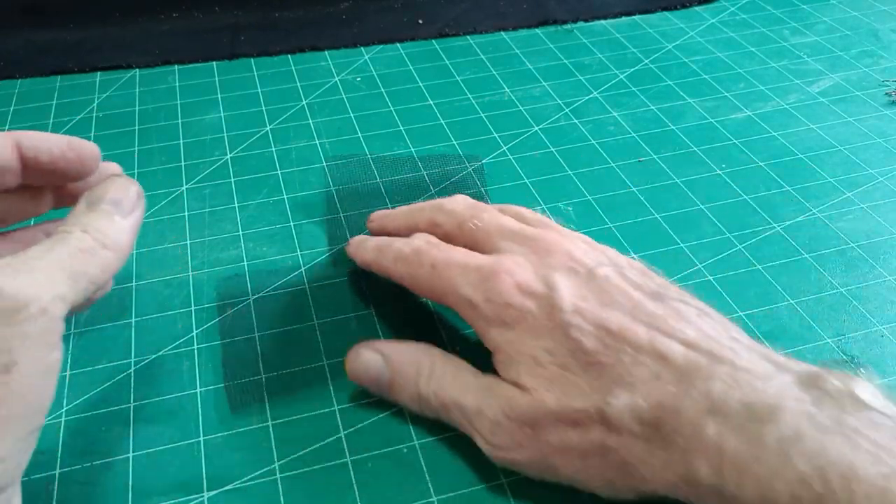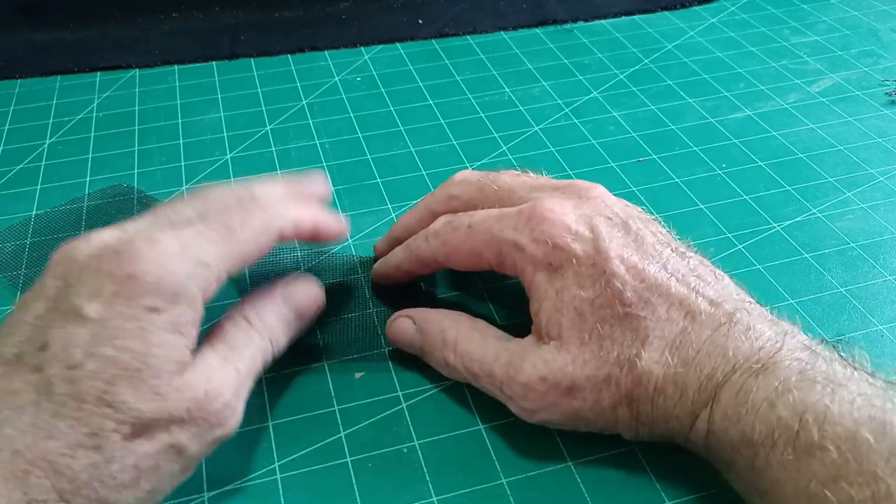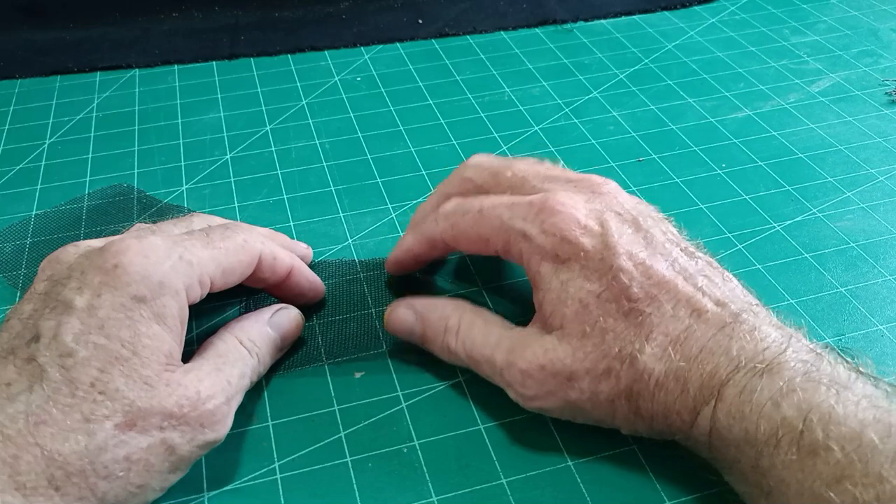Hello there, it's Diorama Don here. Welcome everybody. I've had a request from a subscriber asking me to make a chain link fence.